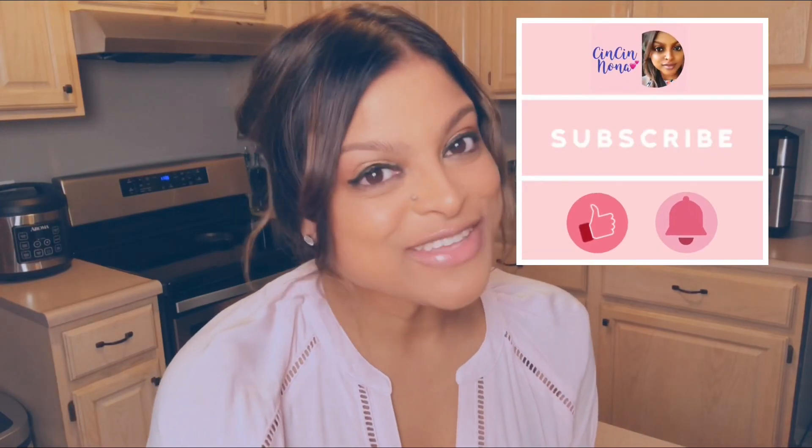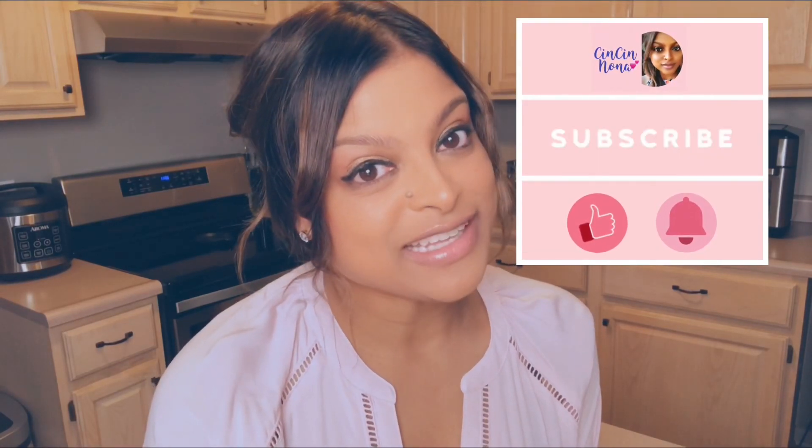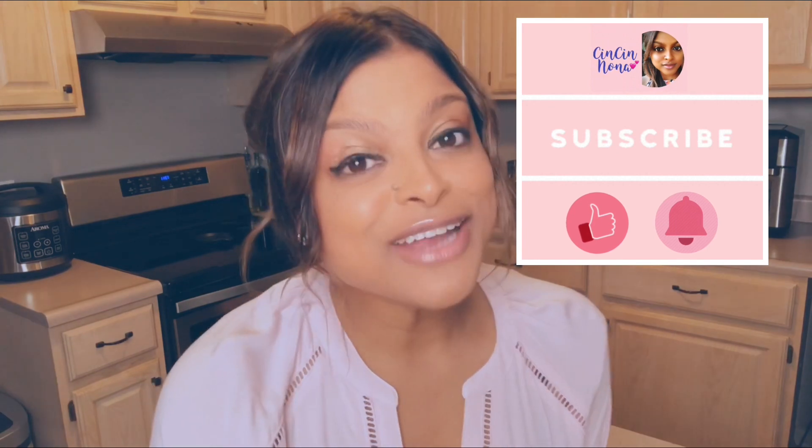Hi everyone! Cece Noni here and thank you for tuning in. I thought of doing something a little different for today's video and recreate one of my favorite desserts from one of my favorite restaurants, Mastro's Warm Butter Cake.